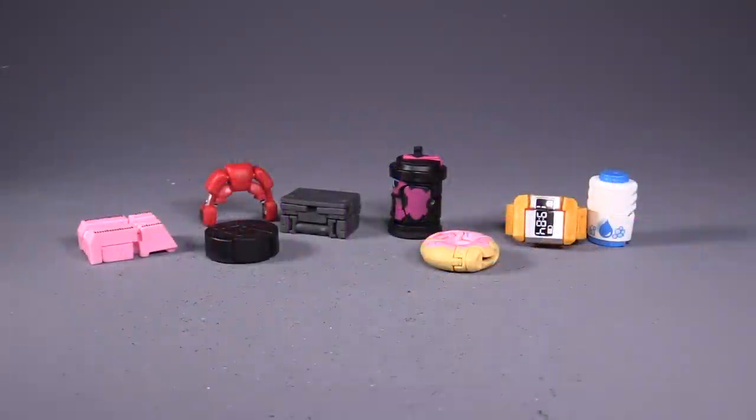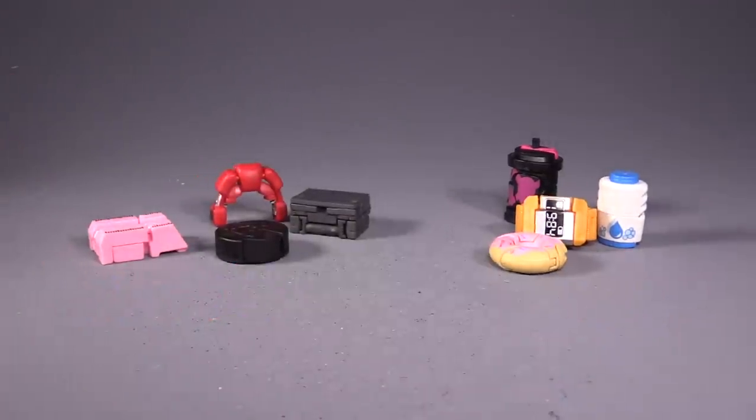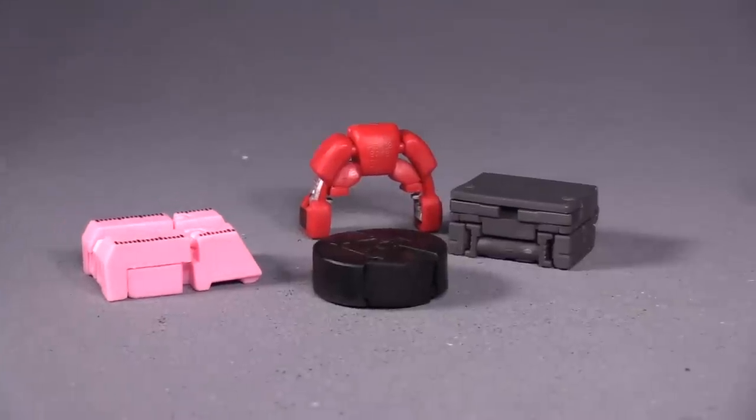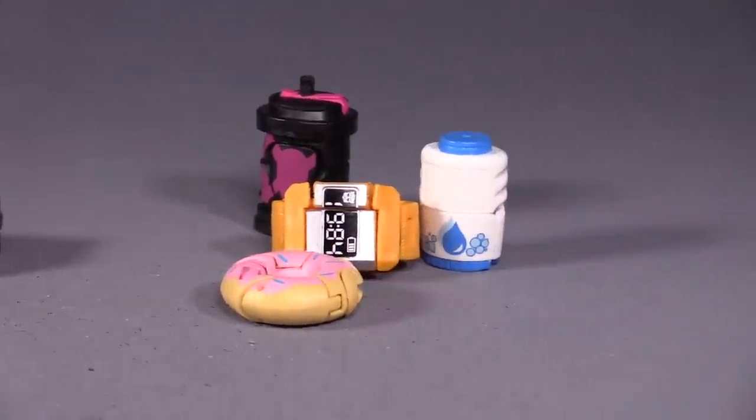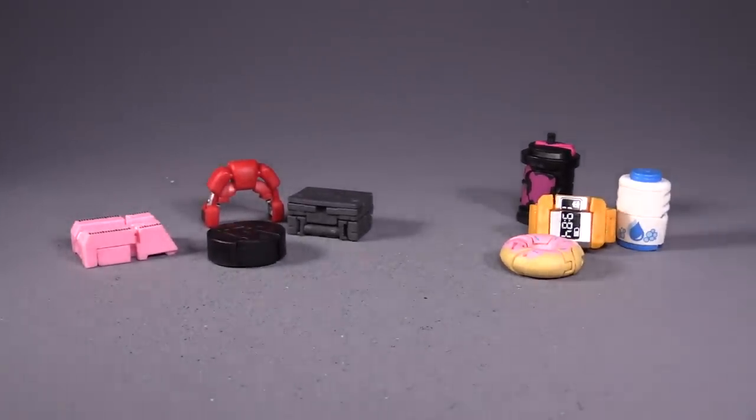Hello friends, Bolt Matrix here, and today we're taking a look at some Bot Bots. I picked these sets up over at Amazon.com. I've purchased two sets — the first set on the left is the Techie Troop set, and then on the right we've got the Toilet Troop set. They come in packs of four, and each pack contains a secret figure which I'll show you once we get through both of these.